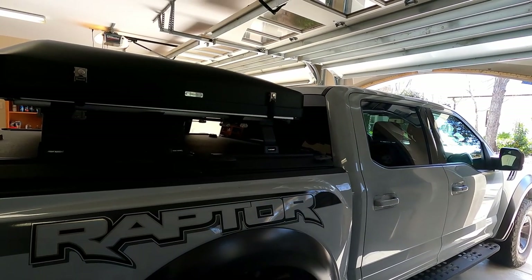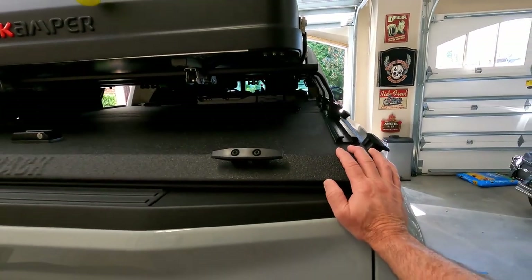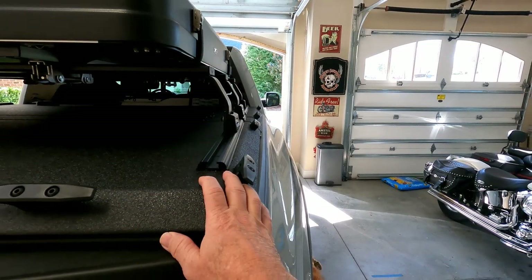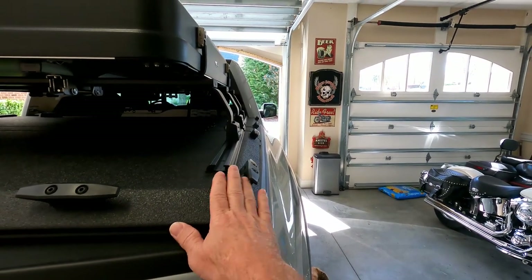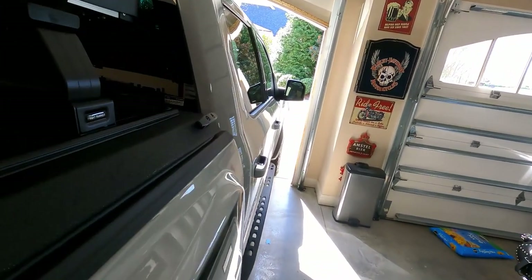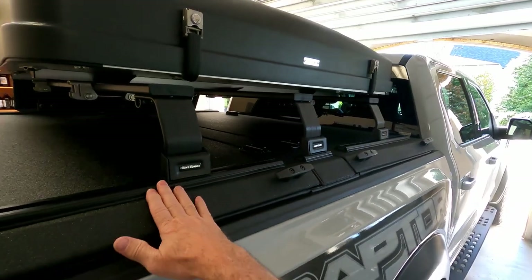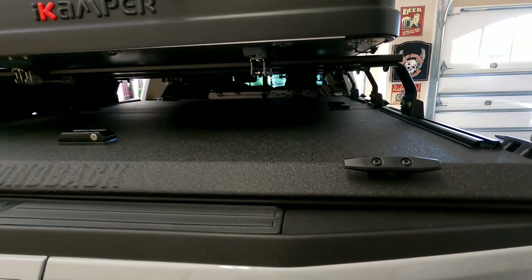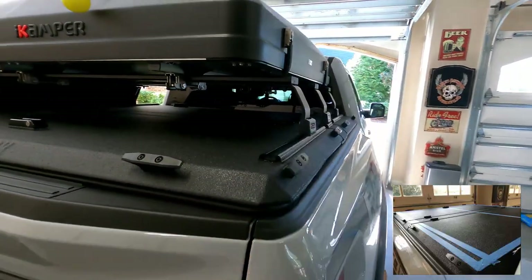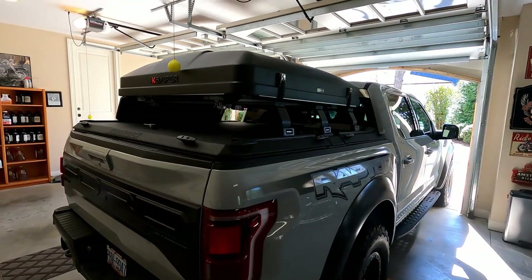I'm going to show some pictures — I didn't take video footage of the build. One thing to consider, particularly on the Ford F-150 Raptor: the bed is tapered, it is not square. So the cover is tapered as well. You can see on one edge it's close, but at the front there's a lot more distance. For the load bars the rails need to be parallel and square, so you have to work from the center rather than the edges.